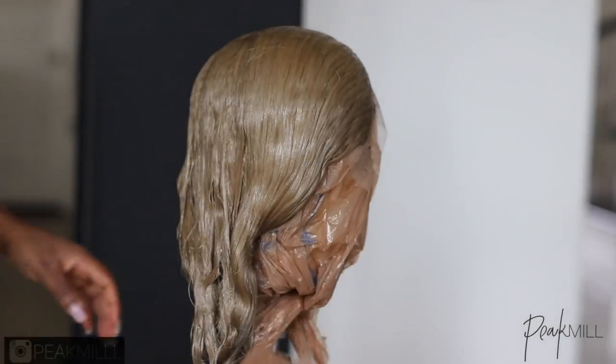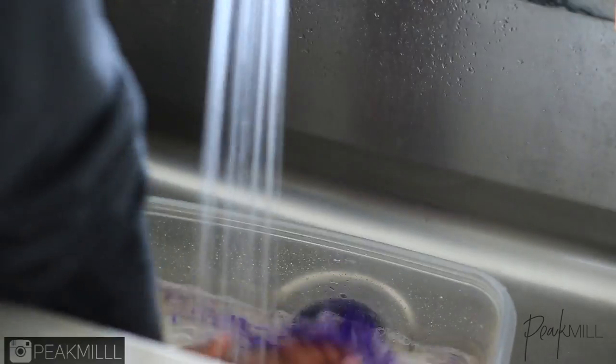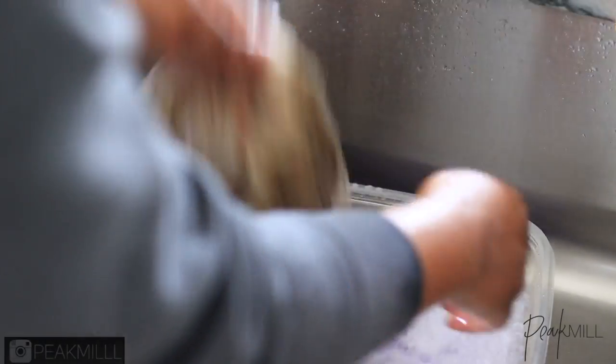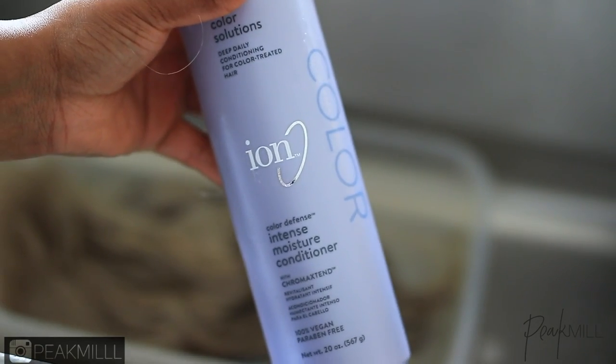I let that process for 30 minutes, washed it off with the Shimmer Light Shampoo just to keep more of that neutral tone, and then followed up with the Ion After Color Filler as well as the Intense Moisture Conditioner.